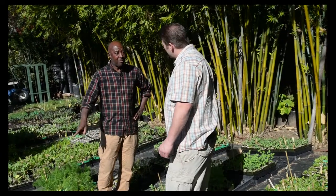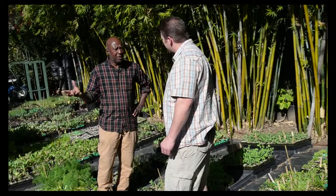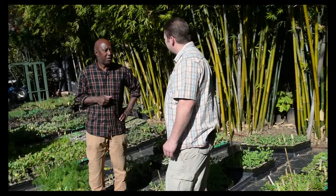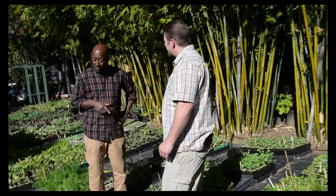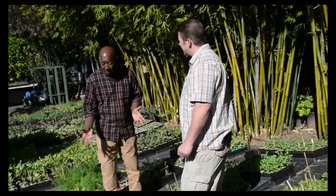Normally we would give up — if it takes longer than like 15, 18 days to germinate, we'd say that seed's bad and throw it out. But we didn't. We kept on it, held on to it, and then we started to see it come up. And we said, let's see what happens. And this is what happened.